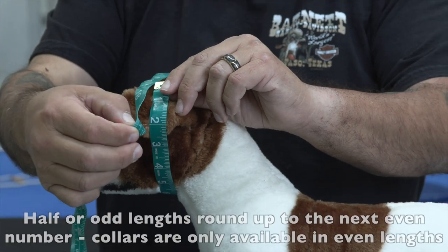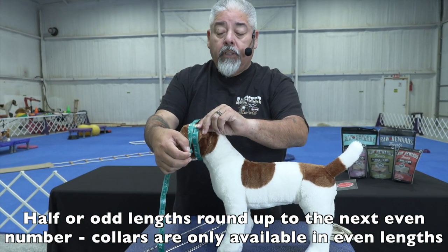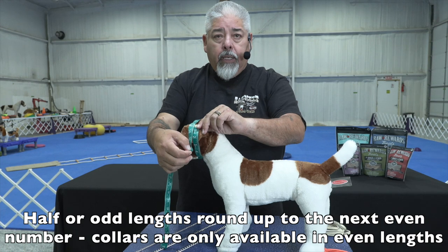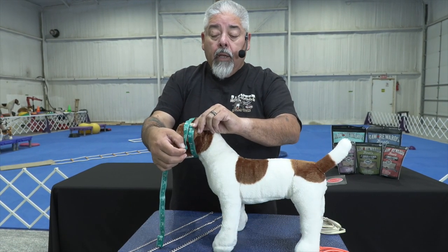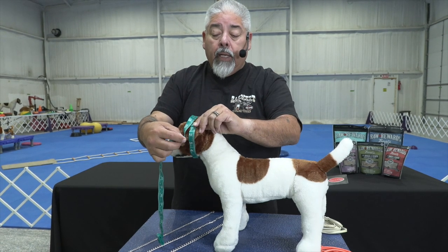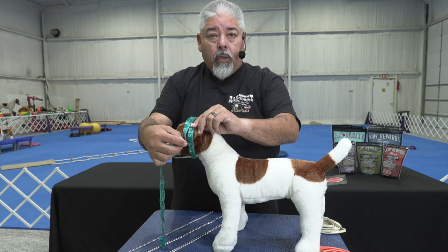Now if you have a half size or an odd size, like 17 inches, you're not going to find a 19-inch collar — they only come in even sizes. So we'll step that up. If you're at 17, we'll bring that to 18, then add 2 inches, and you would order a 20-inch collar.